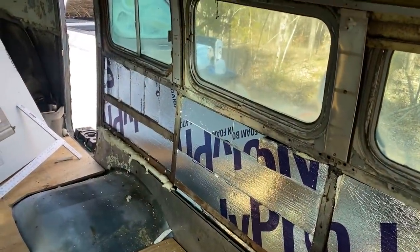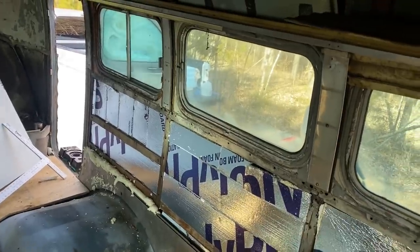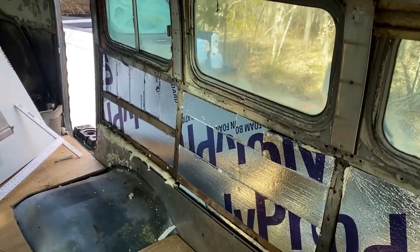These walls will be double insulated. We just wanted to fill in that panel before we build the next one out, so it's got some extra insulation in it.